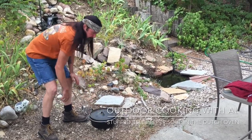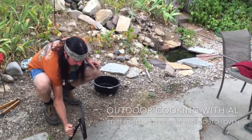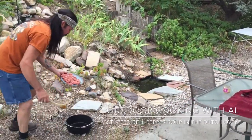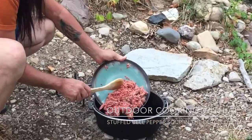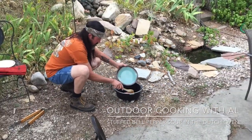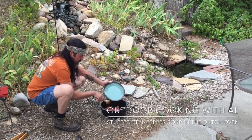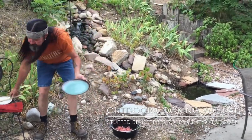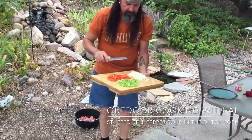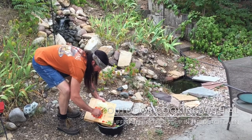So what we're gonna do first is we're gonna brown the hamburger. This is the kickstand lid lifter — just set your lid like that. I got a pound of ground beef, put that in. Hear that little sizzle. Then we're gonna add color to it: a yellow onion, a green bell pepper, and a red bell pepper. Put all this in here.